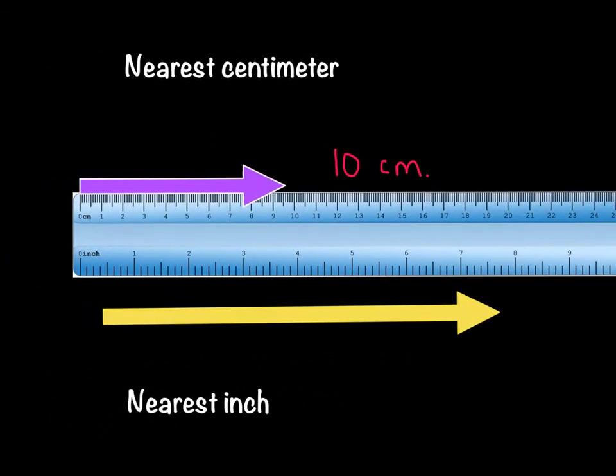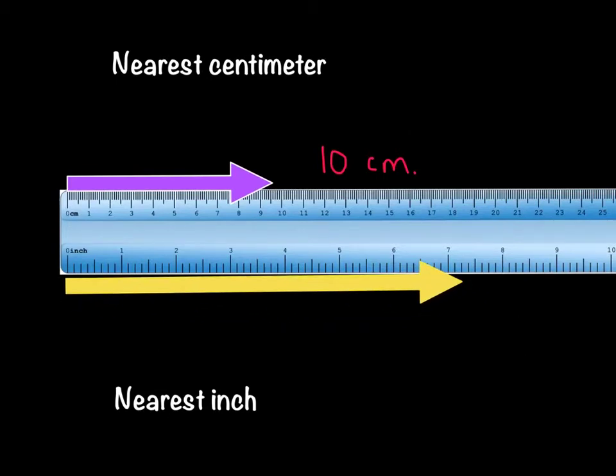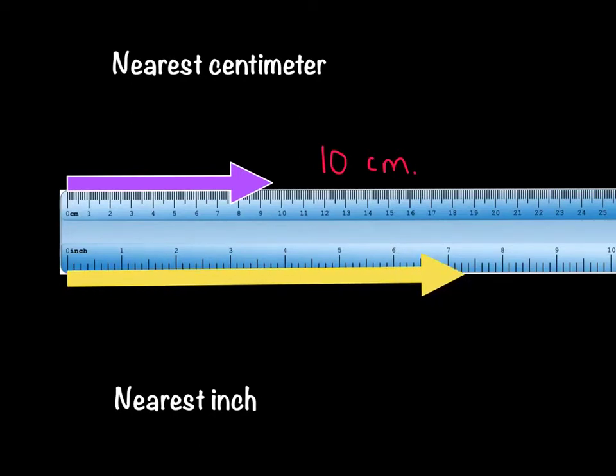Now let's take a look at the next one — we have a yellow arrow. We need to line that up to measure it correctly as well. Let's get that yellow arrow lined up with the zero at the end of the ruler. Notice this time it says nearest inch and we're using the bottom of the ruler that shows inches. So about how many inches long is this arrow? We're not doing any halves. Is this yellow arrow closer to seven inches or eight inches long? I would say it is closest to seven inches long, so it's about a seven-inch arrow.